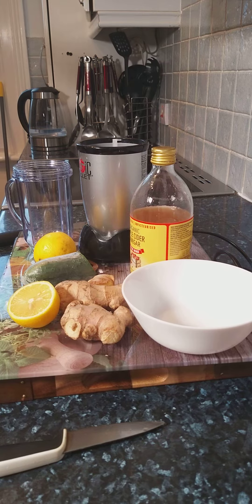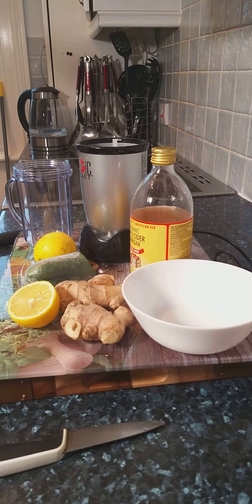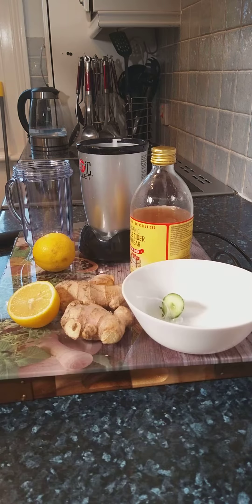Yes, it's Chef Ricardo back in the kitchen one more time with the recipe you guys have been looking for and waiting for. It is the weight loss recipe, and Chef Ricardo always tries his best to give you some of the best recipes in this whole entire world.